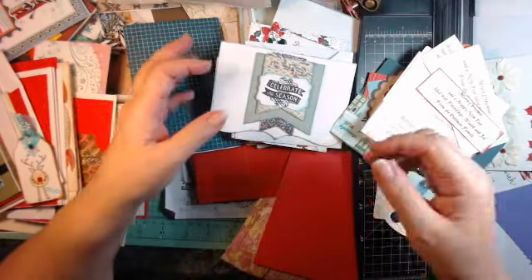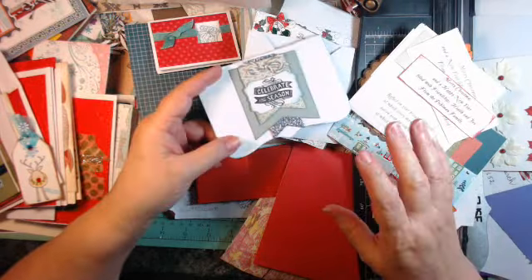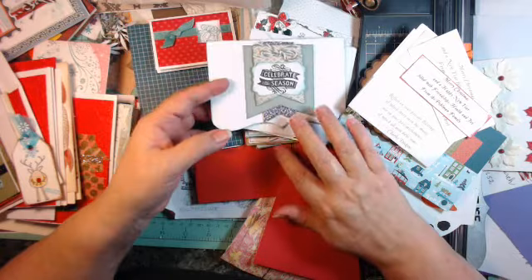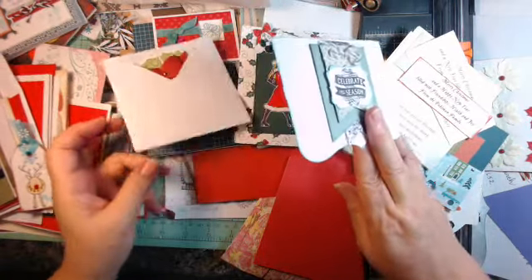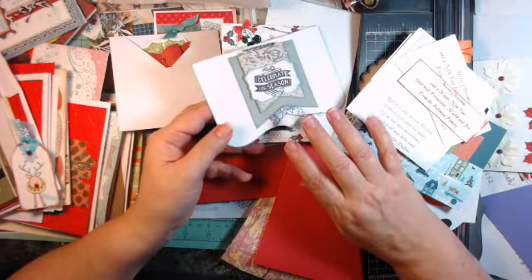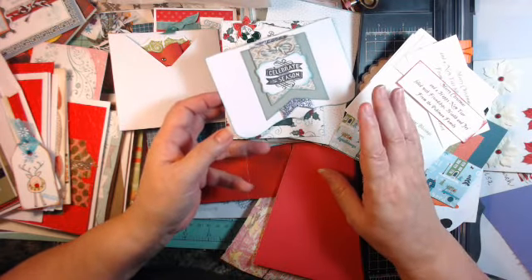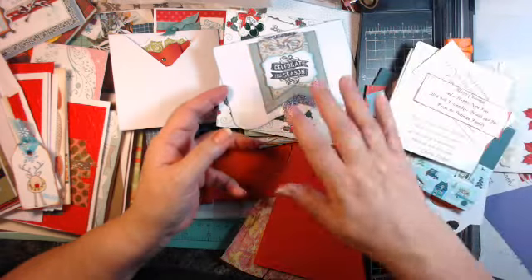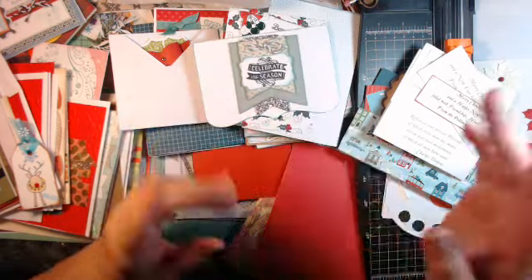Hi Crafters, this is Jerry with Crafty Stash. I have a lot of Christmas cards to show you. These are all cards that I made last year and I hadn't shown you because I don't think I did anything for Christmas last year on my channel. So this is just an overview of some ideas that you can create yourself and some tips and tricks that I picked up along the way. Let's just get started.